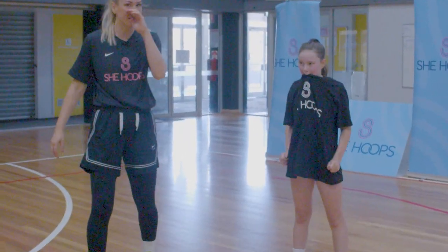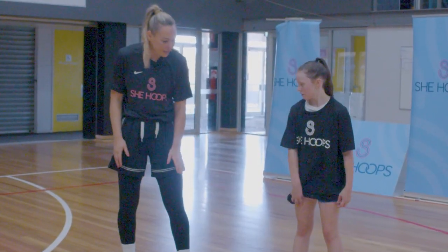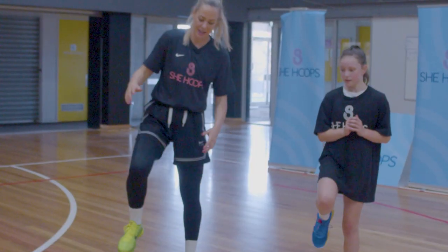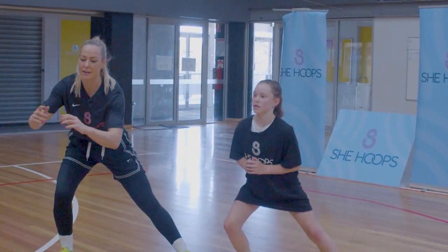Next up we have side lunges. This is super important for moving side to side in basketball, which happens a lot. We're going to keep our left leg straight, bend our right knee and lunge, then push off that right leg back to straight. We're doing 10 each side.